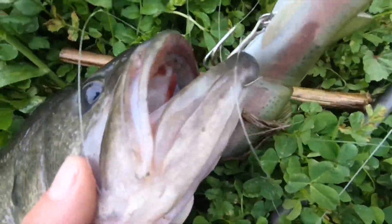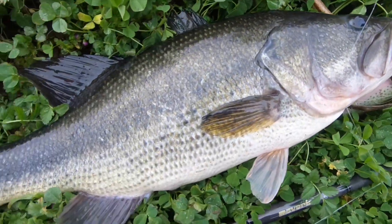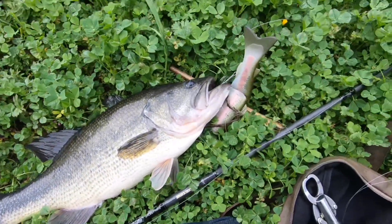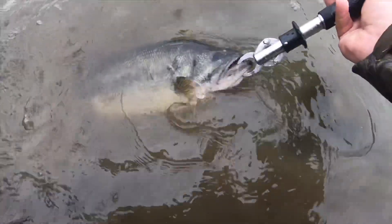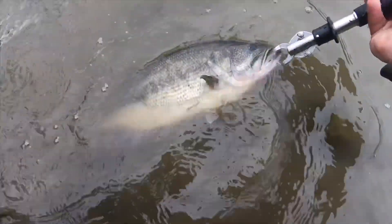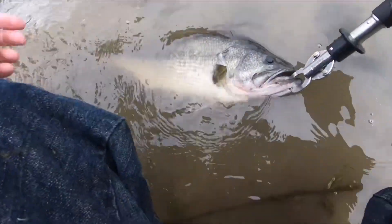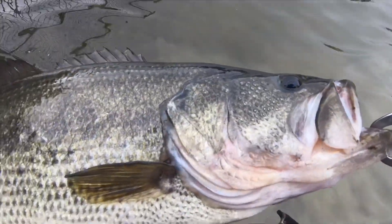Man. Hold up, hold up. Be right back. Look at that. Let's get her back. 6-0 on the Boga. That's what I'm talking about. Beautiful bass.